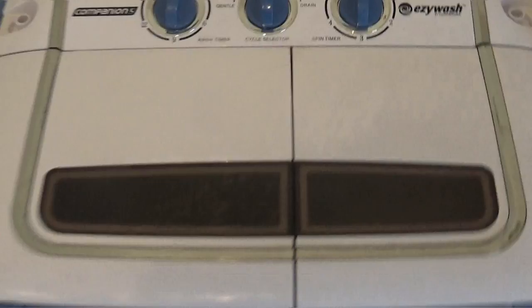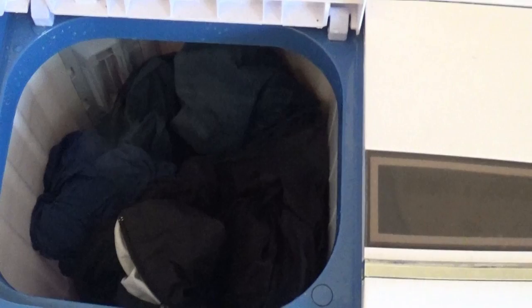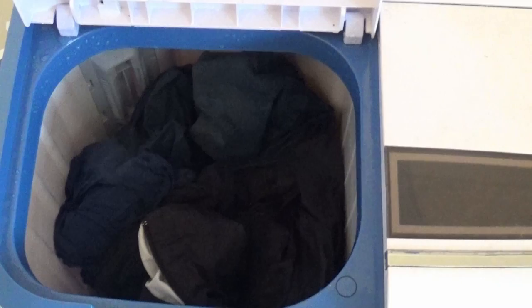Inside you can see we've got some jeans in there, so you can probably get a fair bit in there. It won't be like your washing machine at home where you can put heaps of clothes in, but if you do a wash every couple of days — some shirts, sheets, and whatever — it will be fine. And then in the spinner over here...